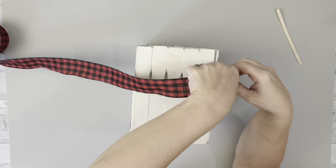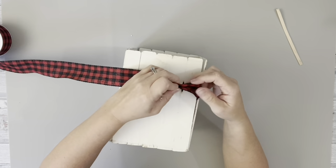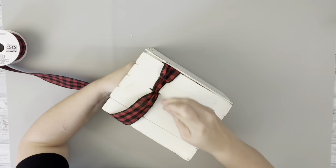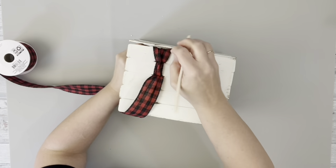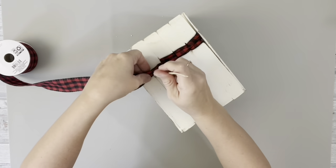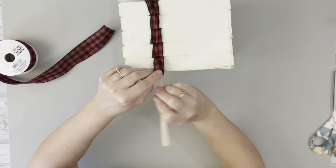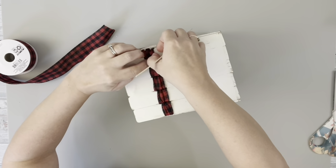Then I took this black and red buffalo check ribbon, which I believe was from Walmart. I placed it in the corner between two stir sticks, then bubbled it up a little bit and pushed the ribbon through the space in the other stir sticks, and just did that until I had it completely filled in on one side. I didn't want to wrap it around completely — I kind of liked the little bubble look of pushing them down in between each of the stir sticks. I cut off some of the excess, leaving just a little bit enough to tuck it in the corner between the two stir sticks on the other end. Then I just repeated that all the way around.